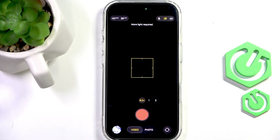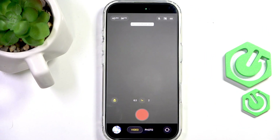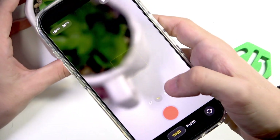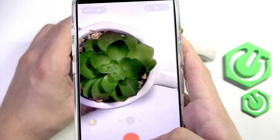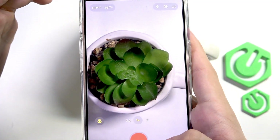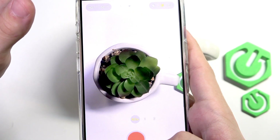Remember that Action Mode requires a lot more light. You can see my image is darker when Action Mode is on, and when I disable it, it's not that dark. So it just requires more light in order to function.